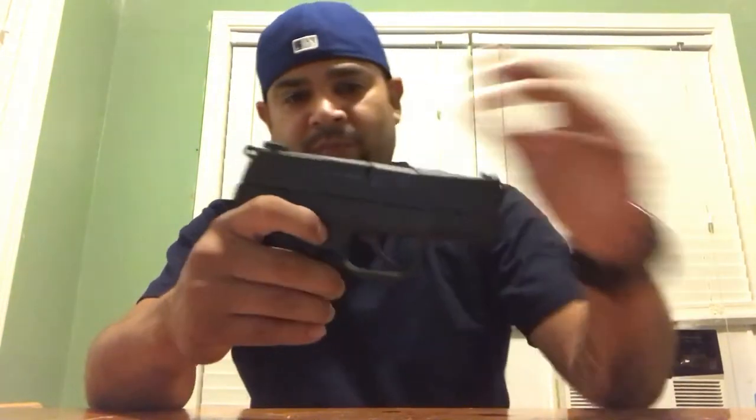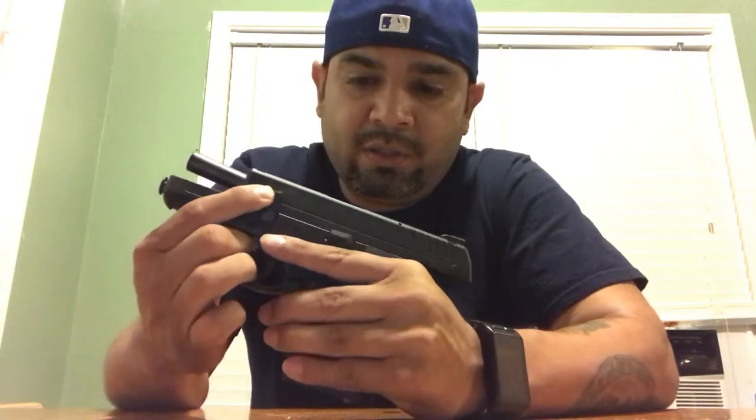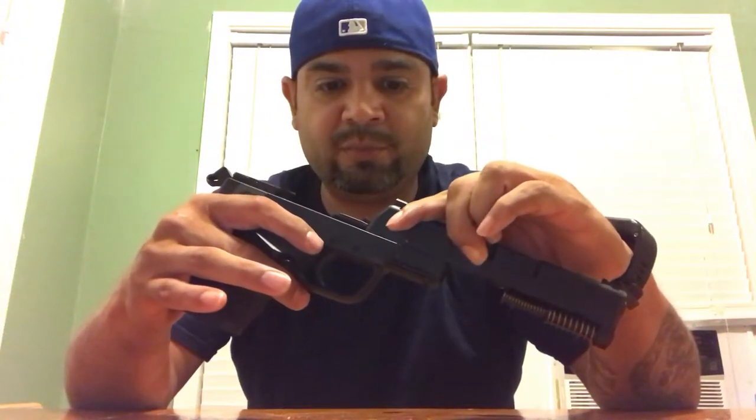It's fairly easy to take apart. Lock the slide back, push the disassembler up, let the slide go forward and it comes off just like that — that easy. Same way you took it off, you put it back on.